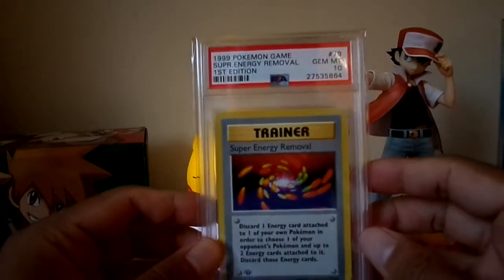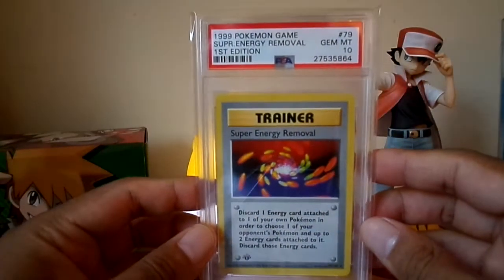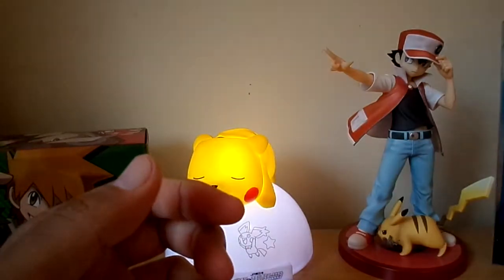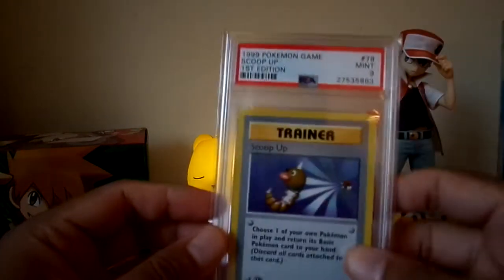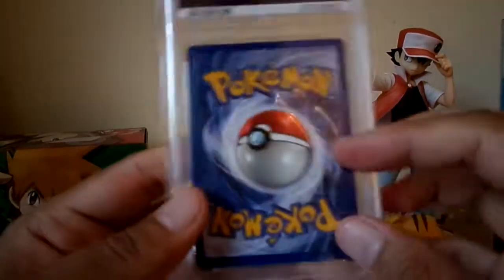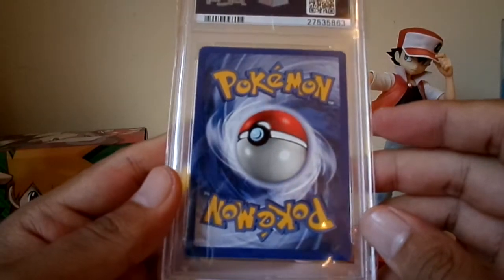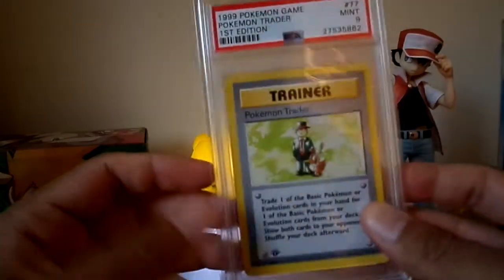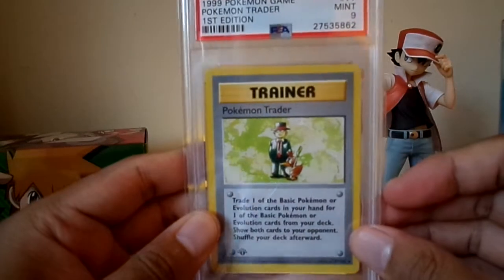Now we've moved on to the rare trainers. Super Energy Removal first edition — PSA 10. I think this is worth quite a bit, so I'm quite happy with that one. Scoop Up — PSA 9; unfortunately I think there is a bit of edge wear, I can see why that got a 9. Pokemon Trader first edition — PSA 9.